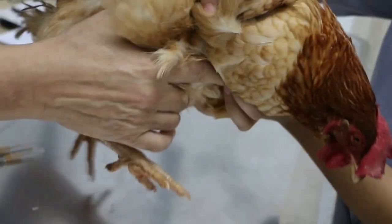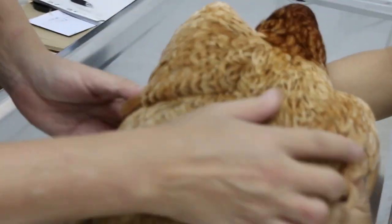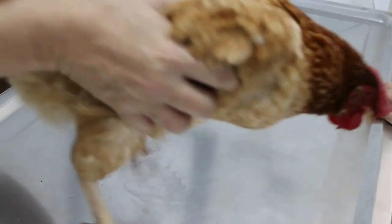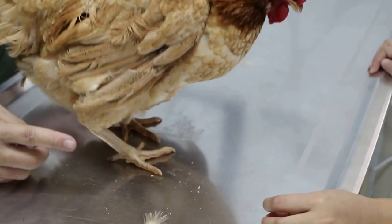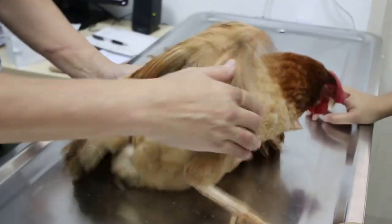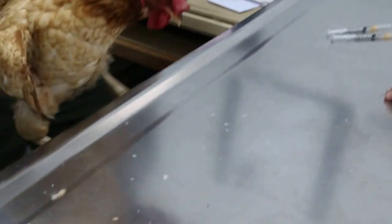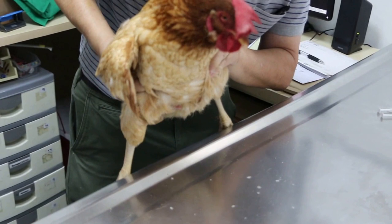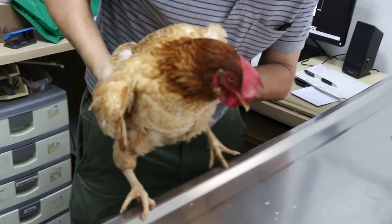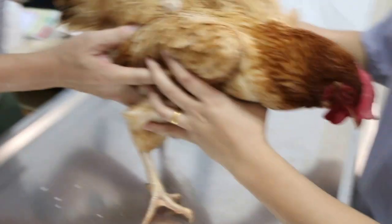We see that she can stand now. You can see the problem is this leg. I check the placing reflex — I place her foot on the table to see if she can feel the placing sensation. The response is present but not so good — she is slow to move the foot back.